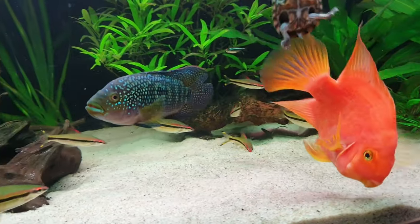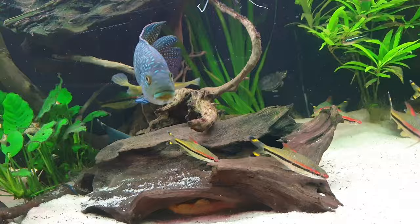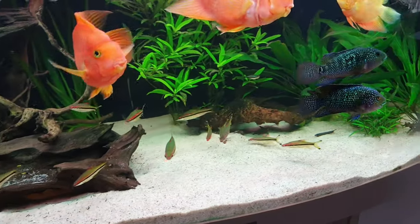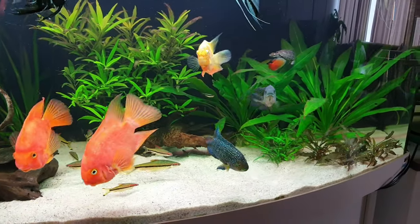I feed them frozen foods — a lot of bloodworms, brine shrimp, and white mosquito larvae. I also give them dry food like cichlid pellets and flakes. They are not that picky when it comes to food.